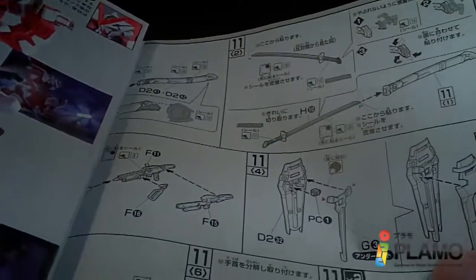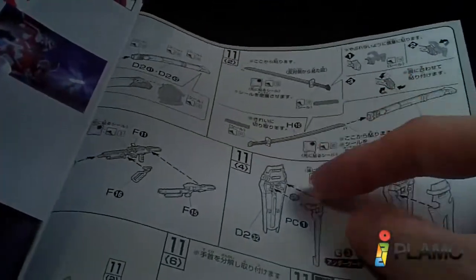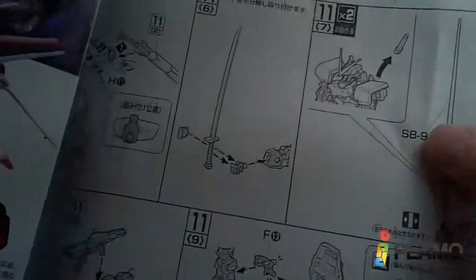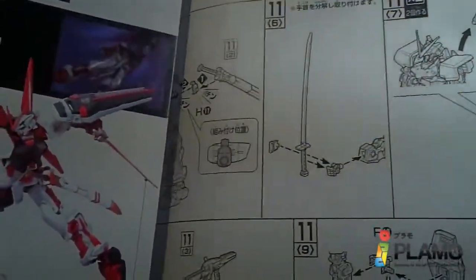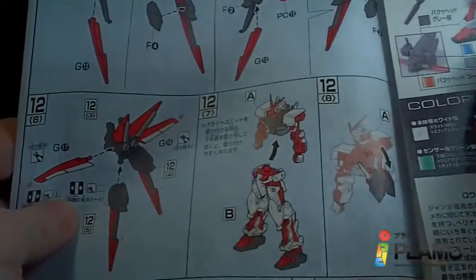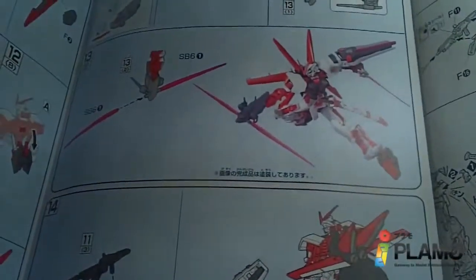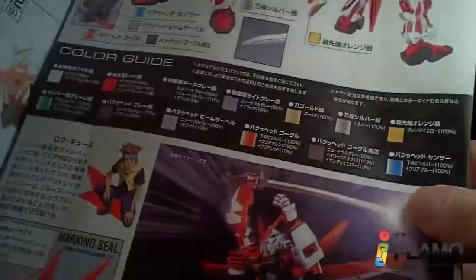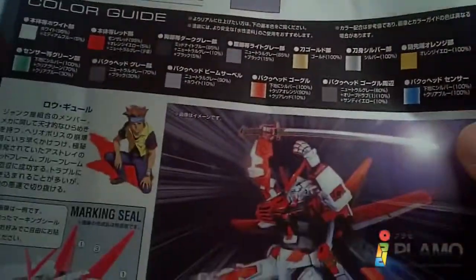That'll be fun — taking the sword in and out of the sheath with all the stickers on it. Good times. And then I guess I actually have some more here — of the backpack, and then the baku head, and then some more pictures and the color guide.